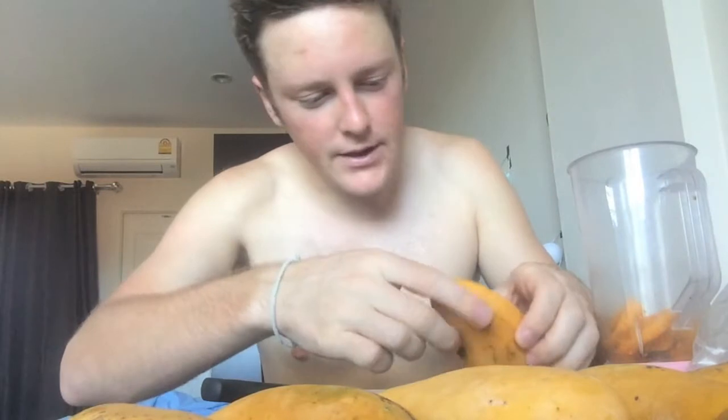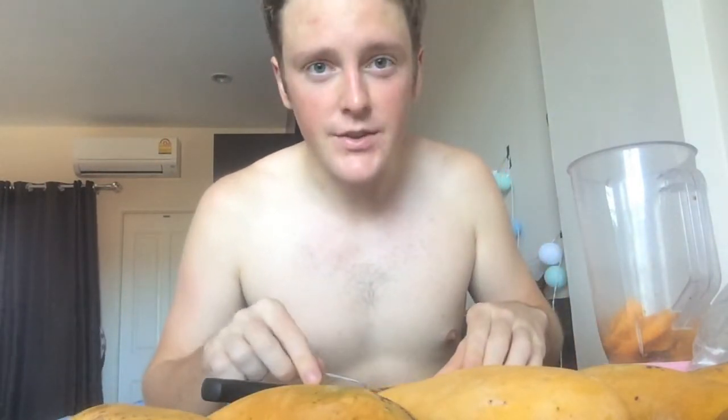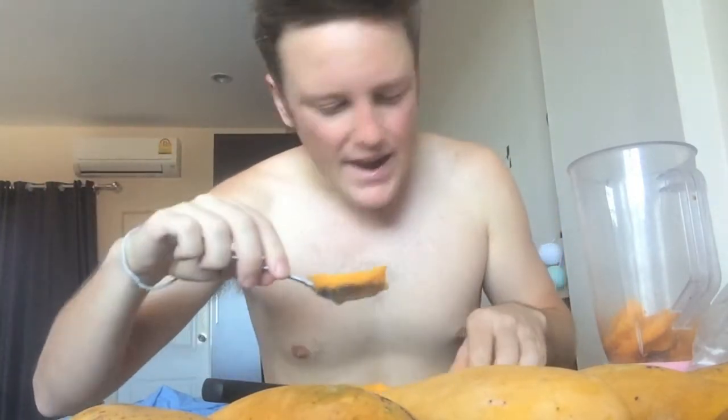Anyways, bottom line is that mangoes are amazing. And if you have access to any kind of quality mangoes, I suggest you make them a staple in your diet. I definitely have. Whenever I can get my hands on good mangoes, I'm always down for it. That's basically what I do — I just take the mangoes like this, scoop it out, and then boom, into the smoothie.